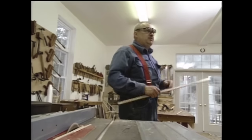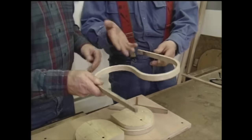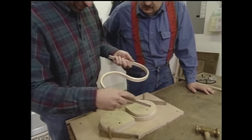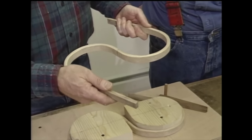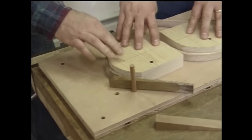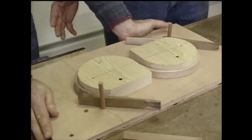Before we take anything out of the steam box we better make sure our form is ready. This is the bending form — it'll produce something that looks like that, pretty close to one of the pieces I want. You might think this has been cut out with a bandsaw, but you can see the grain of the wood going right around. Once it's dry it'll hold that shape. The form is pretty simple — a piece of three-quarter inch plywood, a couple of raised molds, some holes for pins and wedges, and the whole thing is secured to the workbench so it won't move when we're bending.